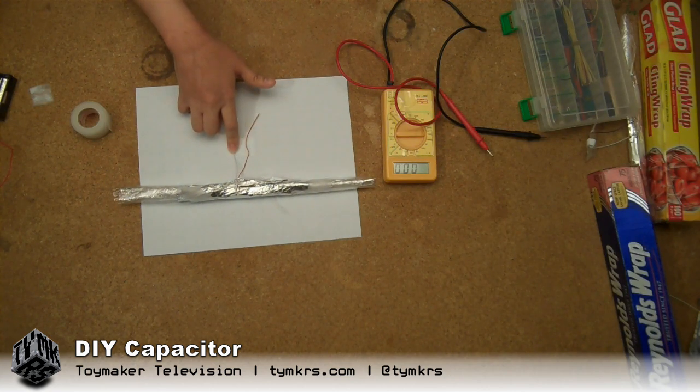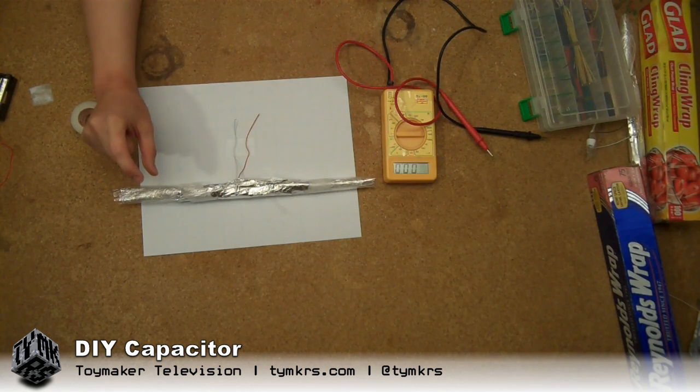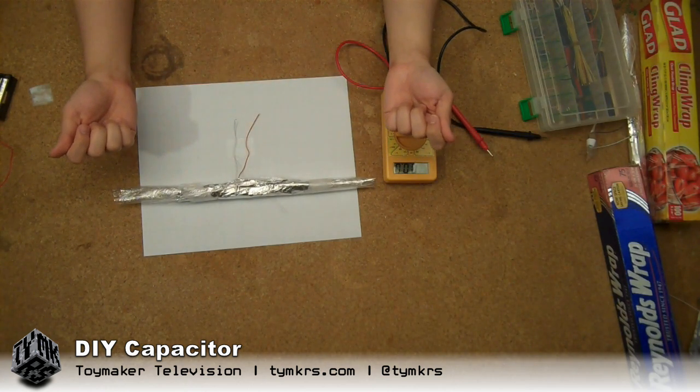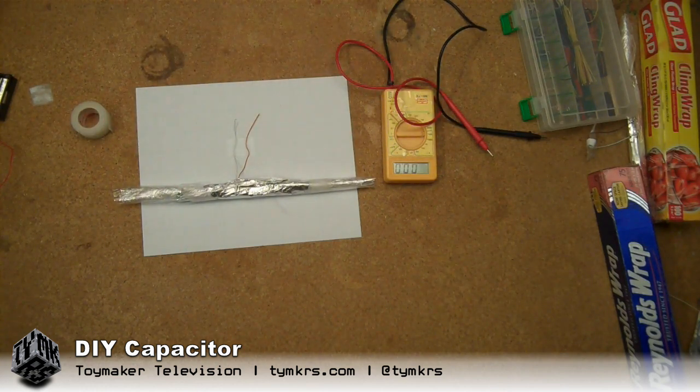Apparently what cued me off was that in the Skype chat, they had mentioned that in real capacitors, when you unwind the foil, it's almost 20 feet. So I was like, oh well, a couple inches isn't going to do much. So I got measurable results from my two-foot foil capacitor.